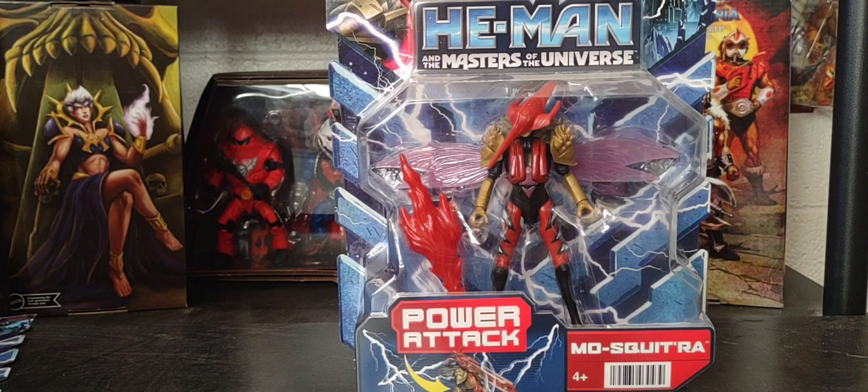Hey guys, welcome back to the channel. Hope you guys have a great Saturday and thank you for joining me. Today on the channel we're looking at the next CGI Netflix He-Man and the Masters of the Universe figure, and that is Mosquitoria.